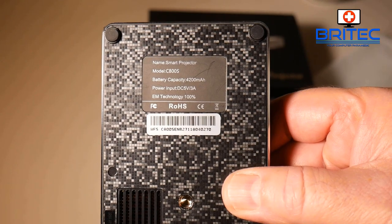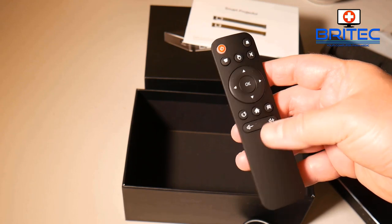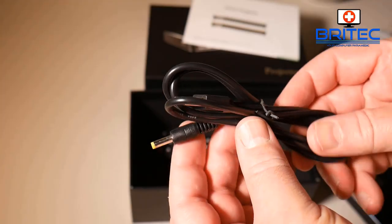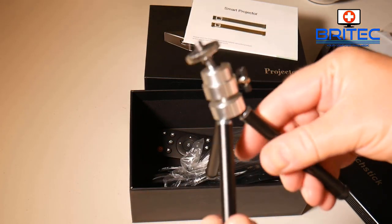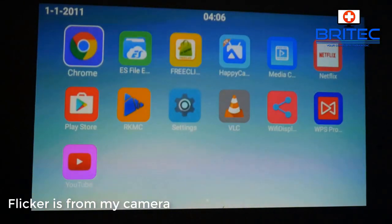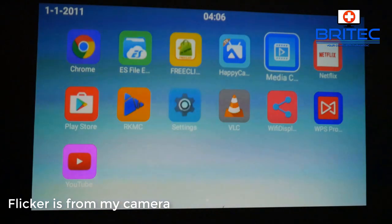This is the model C800S — battery capacity is 4,200 mAh. There's a full-color user manual as you'd expect at this price point. You've got a remote control to control the projector and on-screen display. There's also a USB cable, power lead, and a little tripod if you want to use one — just put it straight onto the projector. The flickering on the screen is from my camera because I was shooting at 50 Hz, but the picture itself is really crystal clear and my camera just doesn't do it justice.